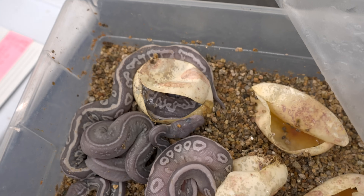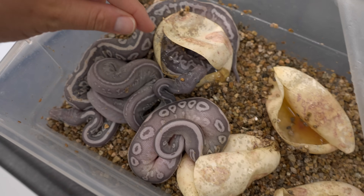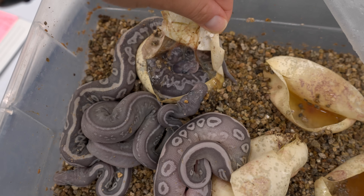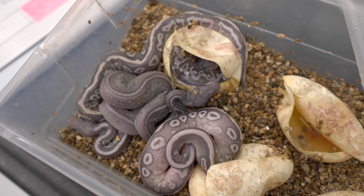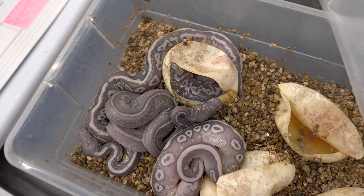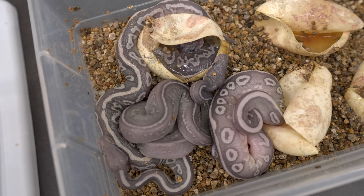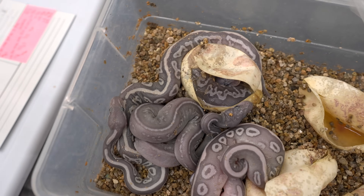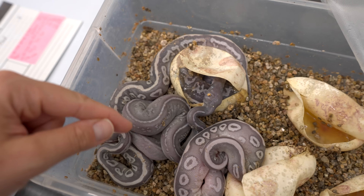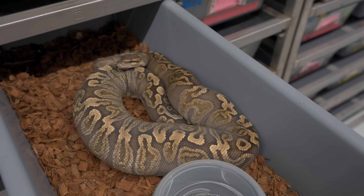Even the ones that don't have all three of the incomplete dominance genes are super gorgeous too. I love the mojave influence — they're really making those alien heads float. This is such a fun project. We have one more baby waiting to come out — he's taking his time. They're also possible het pied, so since the dad was het pied, on average 50% of these will be het pied too. We'll be shed testing them to figure out which ones are, and it would be amazing to get this into a pied with that awesome pattern broken up with pure white.